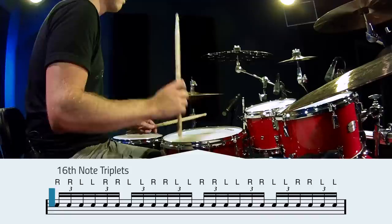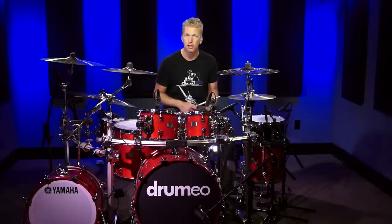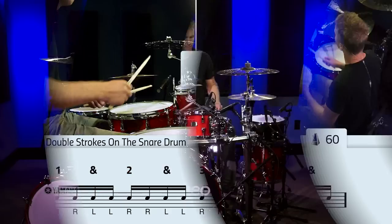After that it goes to one bar of sixteenth note triplets, and then one final bar of thirty-second notes. We're going to put it all together and play it as a three-bar exercise. I'm going to do it all on the snare at first, not including my feet at all. I'm going to do it at sixty beats per minute.